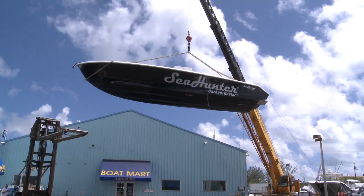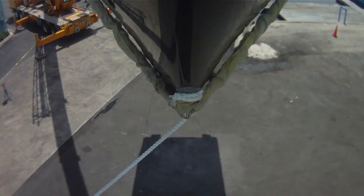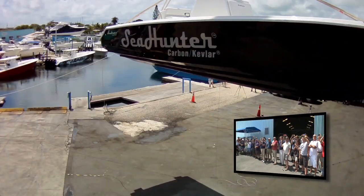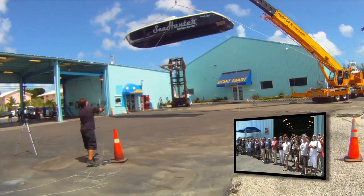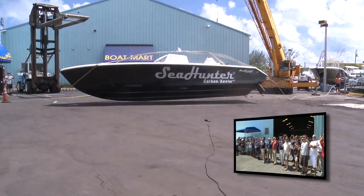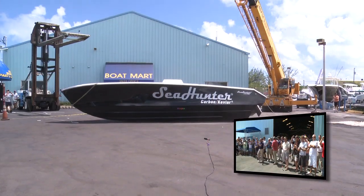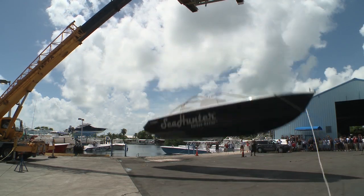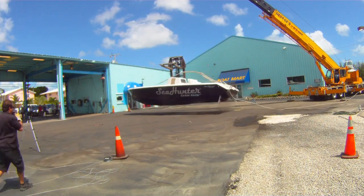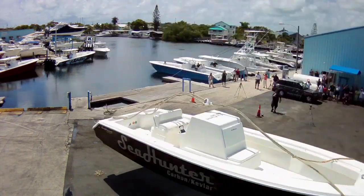Okay, here we go. Nine, eight, seven, six, five, four, three, two, one — let her rip. Let her go — she's gone!